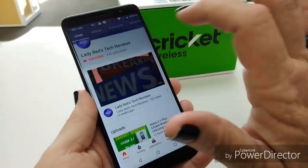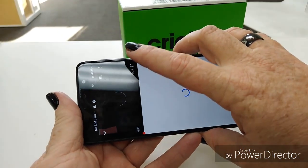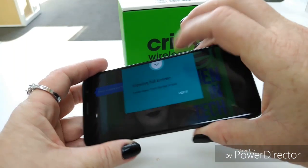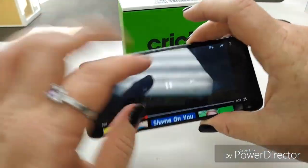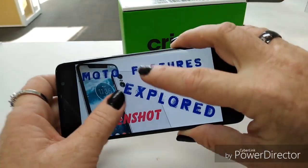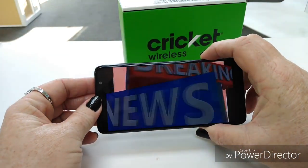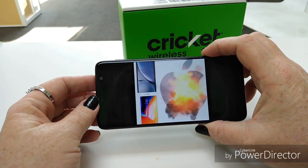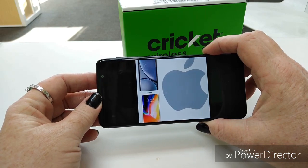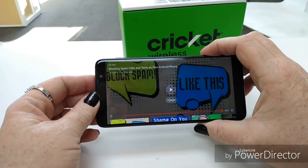Let's take a look at the display. That's nice. You can expand the screen. It sounds pretty decent — it's not terribly loud, but you can hear it.